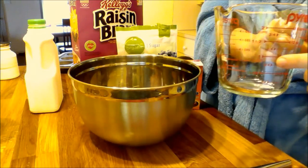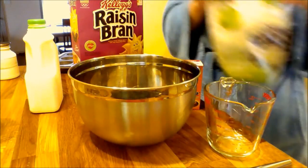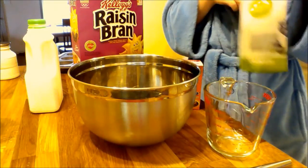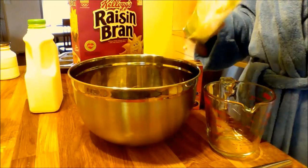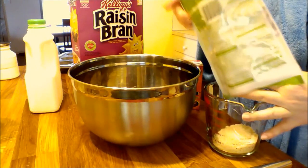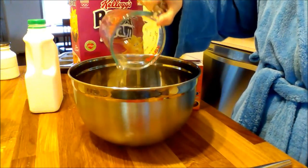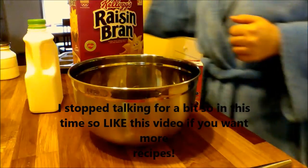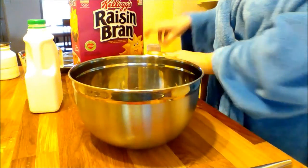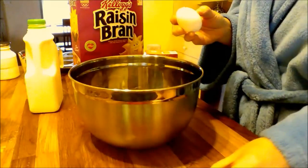Next up is one cup of sugar. I used organic sugar here but I kind of ran out, so I added a little bit of white sugar. I know that equals death to some people, but just try it — it's okay. So here we're going to pour in the sugar. And next up we've got two eggs.